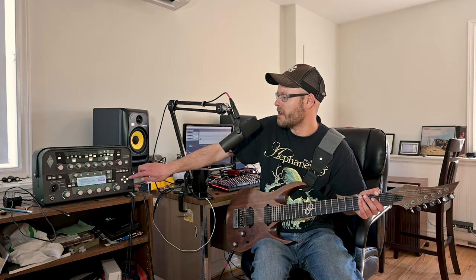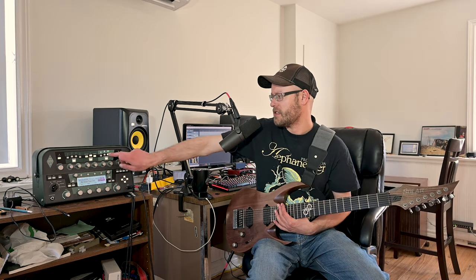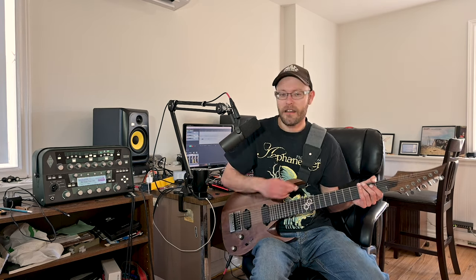I think it sounds awesome. Let's go through to number five — the gain comes down a little bit here. Instead of being up at 10, it's down to 6. I'm going to turn the delay off. This riff is actually from the power metal riff battle part one. I used this seven string before, and I'm glad to have it back in the channel.